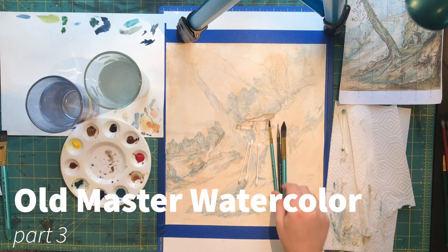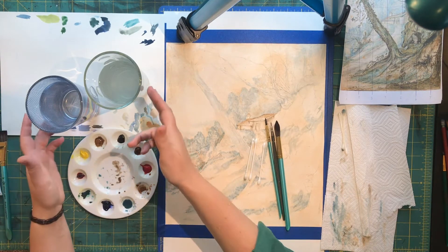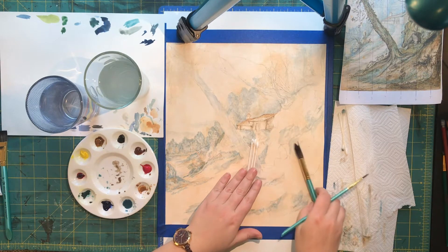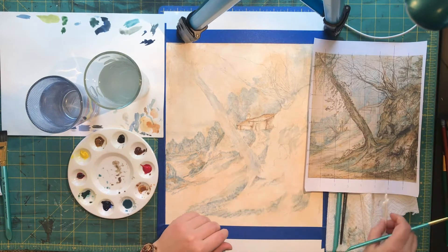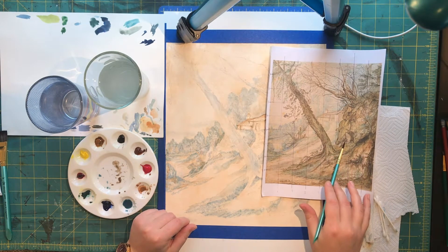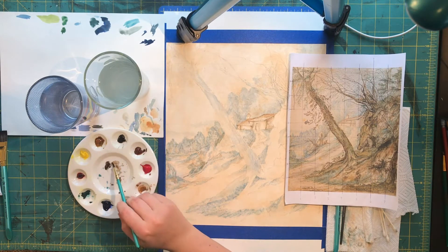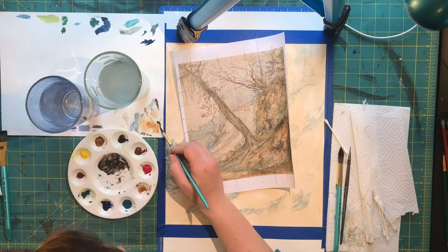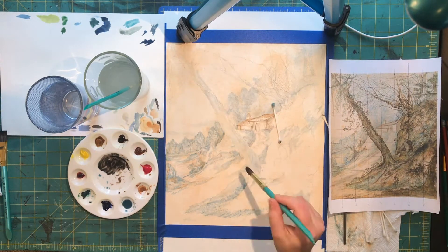Picking up where we left off, I've got the three brushes I've selected: a big round, a medium round, a tiny round, my Q-tips, my paint, and my water. I reference my original a lot and keep it right by my side because the goal here is to copy. I'm trying really hard to study this painting and do it justice. The only thing I really changed from the original was making the foreground a little bit higher contrast, and also who knows how terrible my printout is. So washing in the tree here.